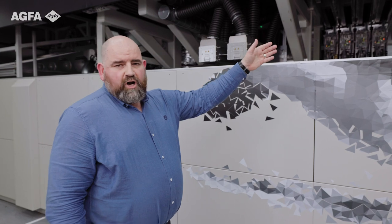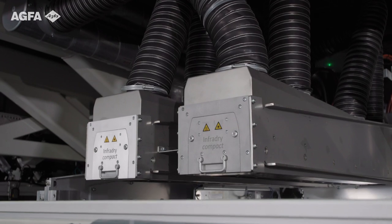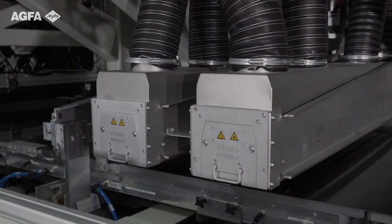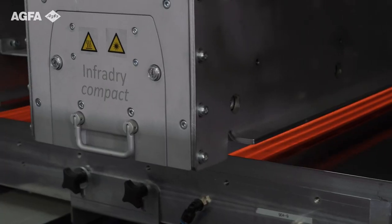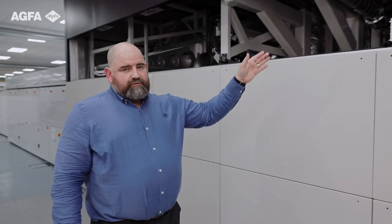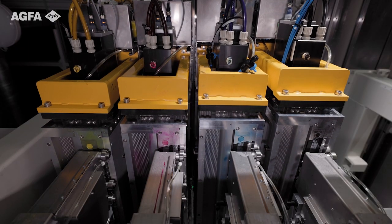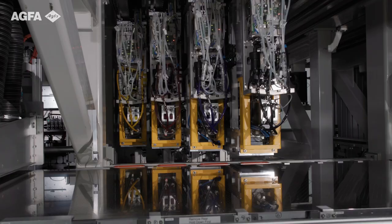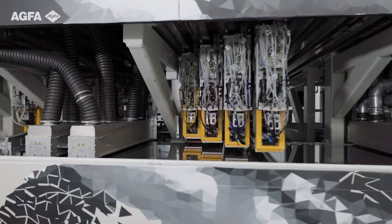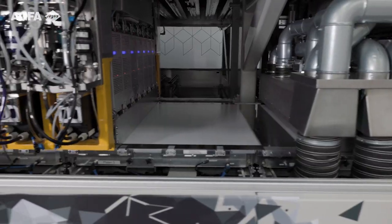We have a primer bar with the same print heads and same jetting technology as the inks. We have intermediate drying through infrared to allow for pinning and homogeneity as the fluid lands on the sheet. As we come through the print engine running at full speed, we have the print bars. The print bars here are CMYK, which is the base configuration of the machine.